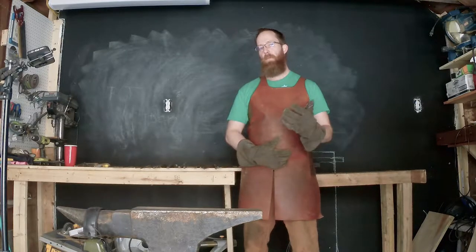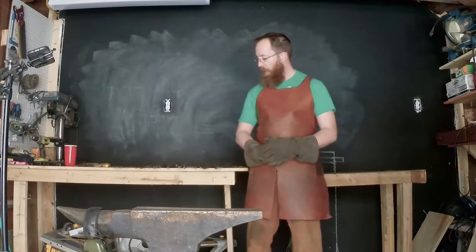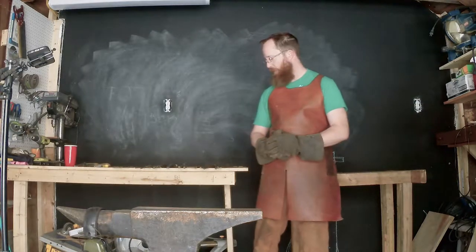Hello, my name is Russ and I'm a novice blacksmith. I'm here today to talk about tongs, namely some good ones and some bad ones.